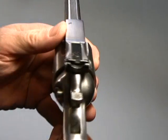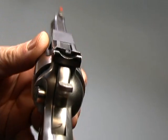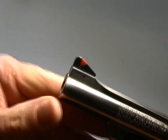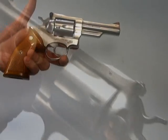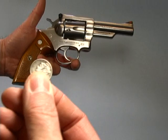Let's take a quick look at the sights. It does have an adjustable rear sight, and a ramp front with a red insert. I've got a dime right here — let's see if we can take it apart.